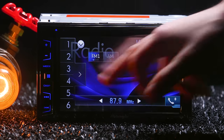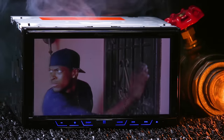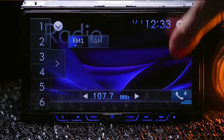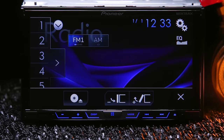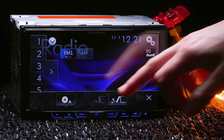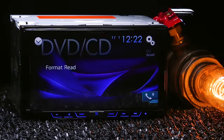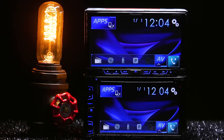The 390BS has a 6.2-inch fixed display, whereas the 490BS has a 7-inch motorized display. On the 390, the command buttons are to the left of the display; on the 490, they're below it. The 490 also has a special eject button that opens the motorized display with tilt and angle options, and reveals the disc slot for DVDs and CDs. Neither screen is detachable.